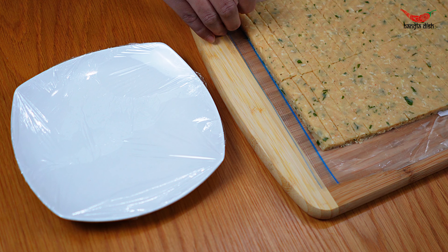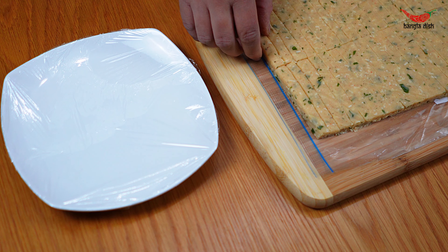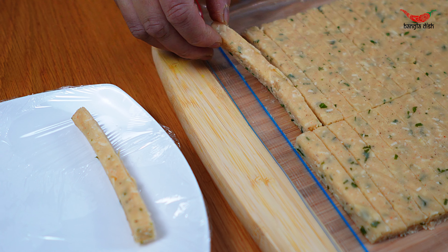Line a plate with cling film and gently transfer your potato fingers onto this plate. The cling film is important to make sure the potato fingers do not stick to the surface of the plate.